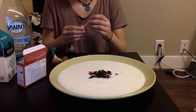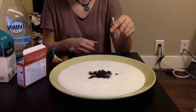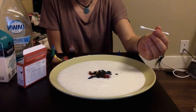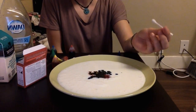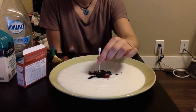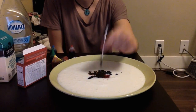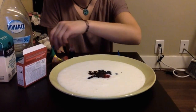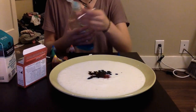So first things first, we have the food coloring ready. If you're doing this with kids, first ask them what they think will happen when they put a plain dry Q-tip in the middle. Once they have their answer, let them try it. Nothing happened. Now ask them what they think will happen after dish soap is applied to the tip of the Q-tip.